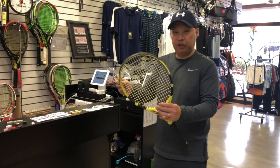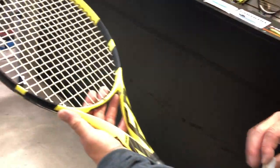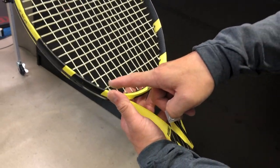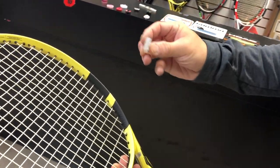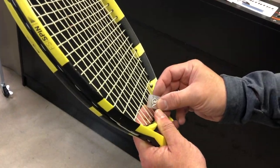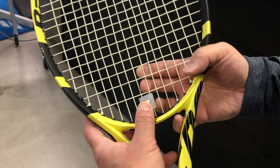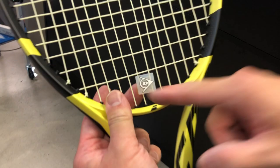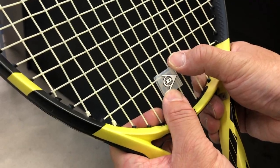I get asked every day how to put on a dampener, so I'll show you. According to USTA rules, it has to go under the last cross string. You take the dampener — it's got a slit on the side all the way around — and you put this first slit into the main string and push it in. Then you move that string out of the way, jam the other slit in, and jam the top into the string up there, then straighten it out. That's the proper way to do it.